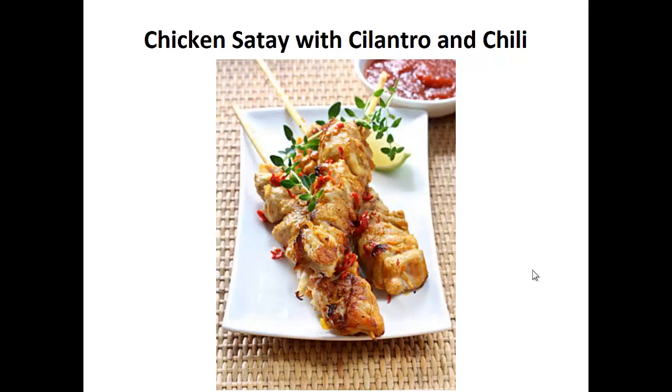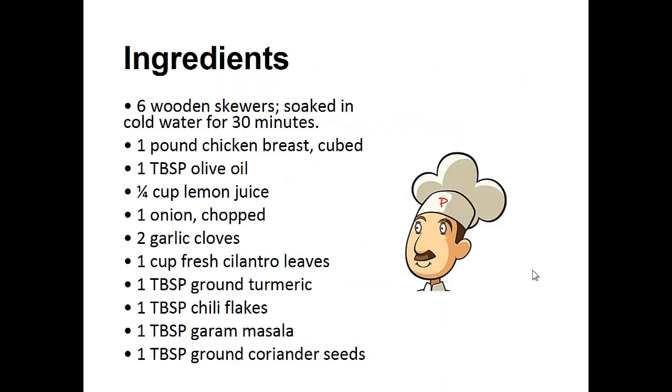Chicken saute with cilantro and chili. Ingredients: six wooden skewers soaked in cold water for 30 minutes, one pound of chicken breast cubed, one tablespoon of olive oil, one quarter cup of lemon juice, one chopped onion, two garlic cloves, one cup of fresh cilantro leaves, one tablespoon each of ground turmeric, chili flakes, garam masala, and ground coriander seeds.